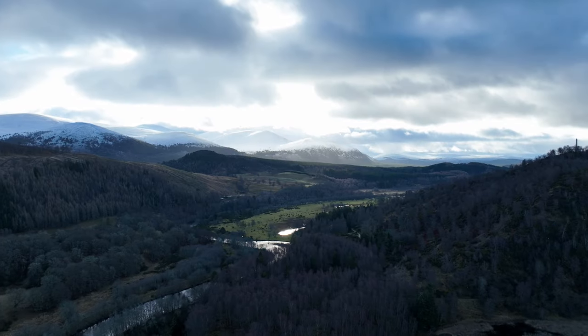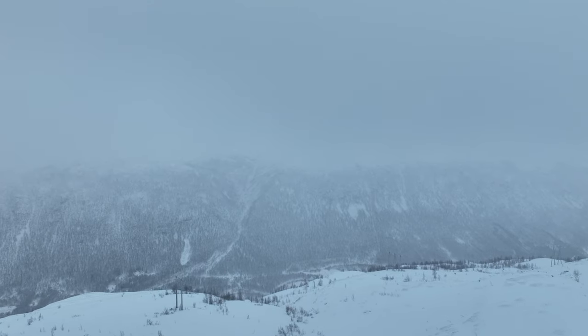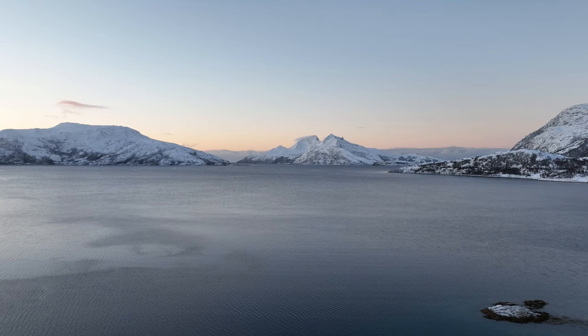That's pretty much all my winter bikepacking gear. Let me know if there's anything else that you think I should be taking on my adventures in the comments below — any questions as well, stick them in there. Thanks very much for watching and I'll see you in the next video.